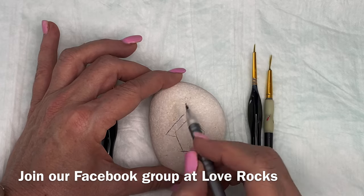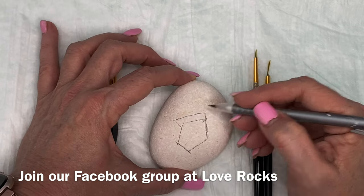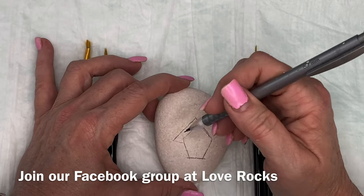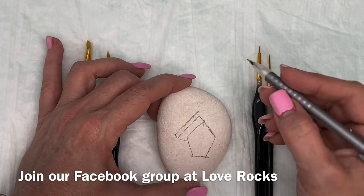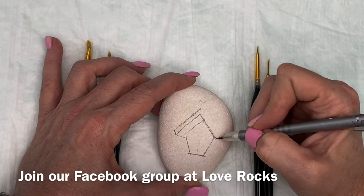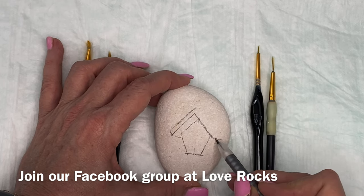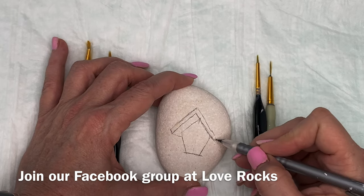Thank you very much for subscribing. If you haven't subscribed, please do. It really does help us. It's put into an algorithm and it pushes our videos out to more people, so those subscriptions are very important. I never realized until I got into YouTubing how important the subscription is. If you subscribe, you will be notified every time a new video comes out.